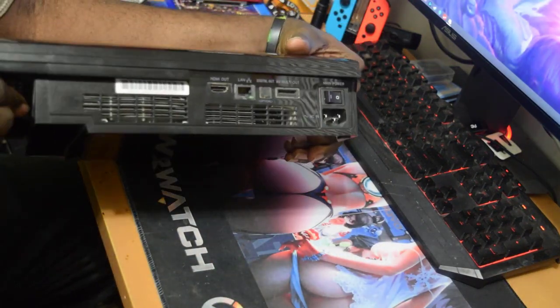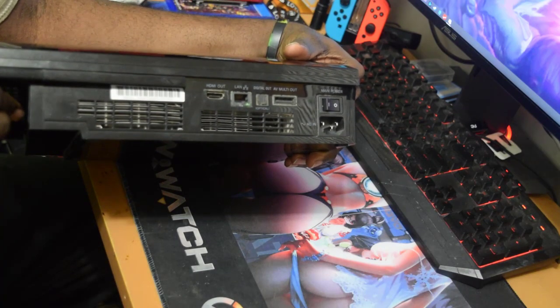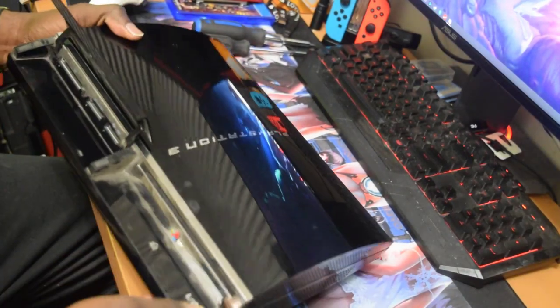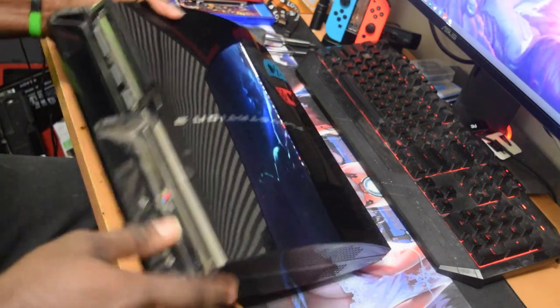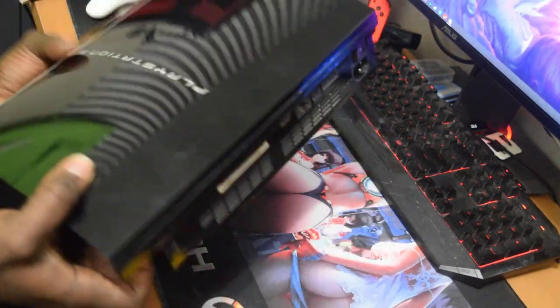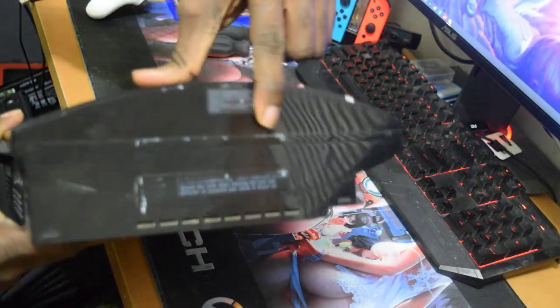Here is the PS3. The model number is E01 — it is an E01 model number. It also has backwards compatibility and everything, it has the four USB ports and all of that. Let me turn it around — the warranty sticker is still there, it has not been removed. There are not too many scratches on it so the PS3 is in really good condition.